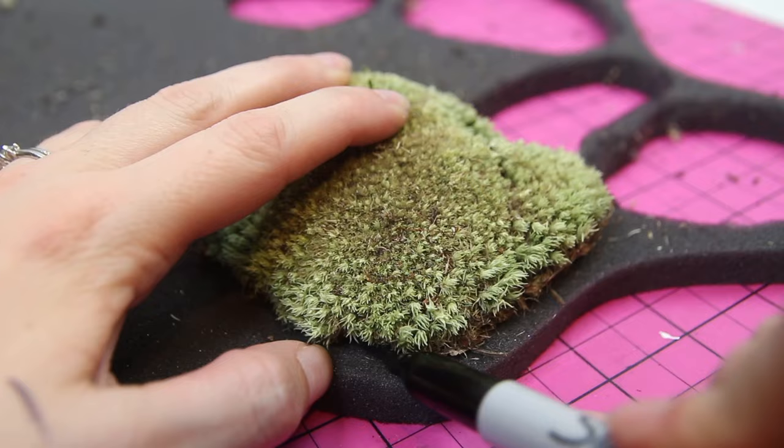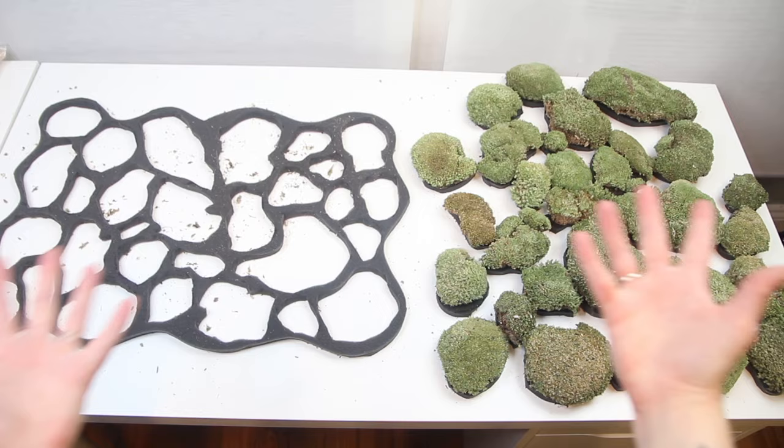After three hours — yeah, three hours — I was finally done cutting all my little shapes out of the foam. And you know what? I feel like a champion. We are the champions, my friends.